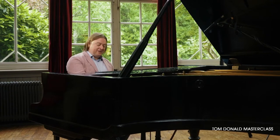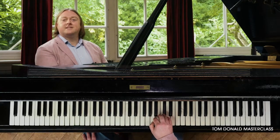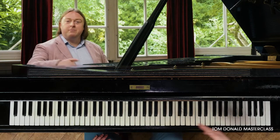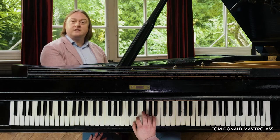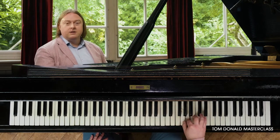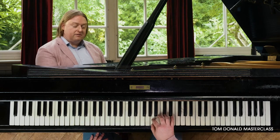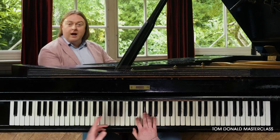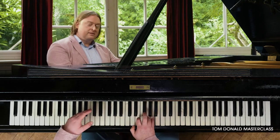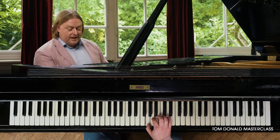Let's go back to that D major scale. Playing the scale in a way where we move up and down freely — not in a prescribed way — but where we start at another point in the scale and draw a line with the music. It's a really powerful way to practice our scales.